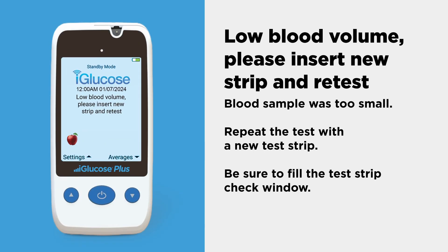If the blood sample was too small, repeat the test with a new test strip. Be sure to fill the test strip check window.